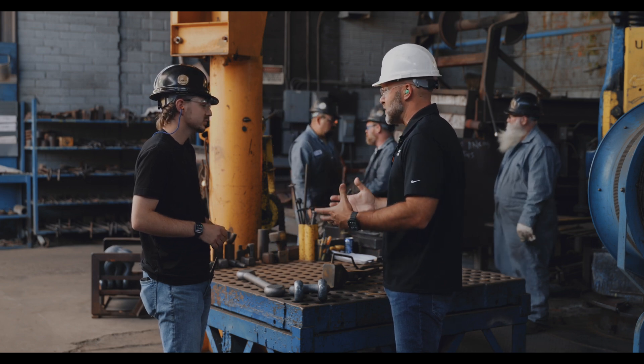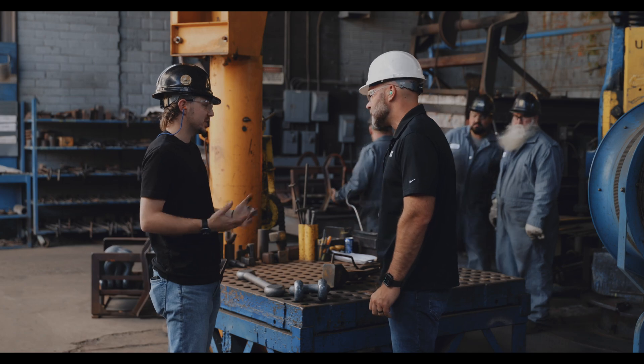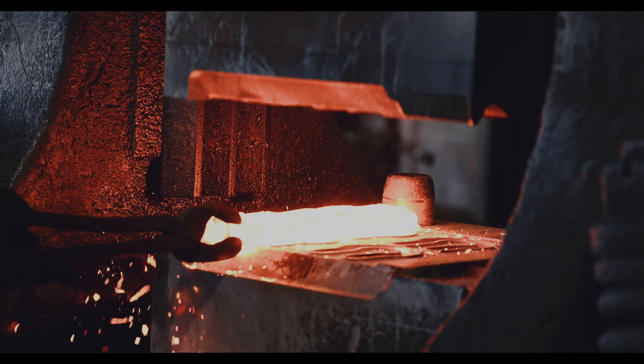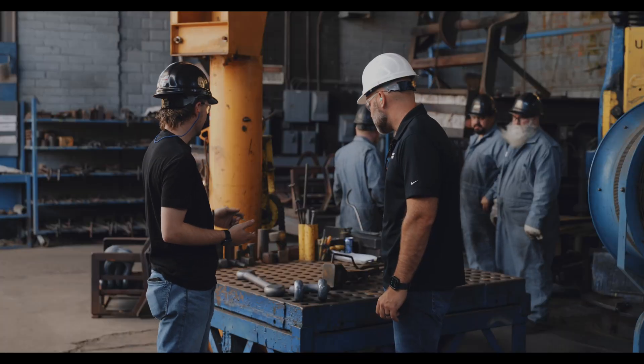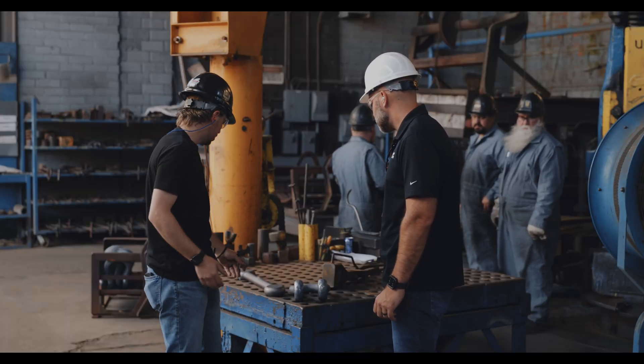Help us understand — we're laypeople, help us understand what that means. So a closed die process, you have a die set that goes into the hammer; it's got the final impression machined into the die set.